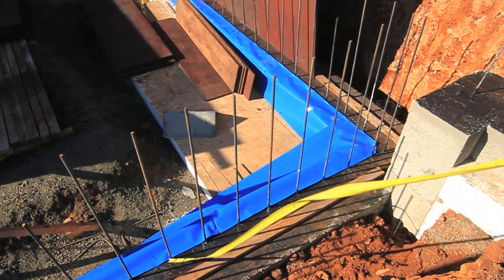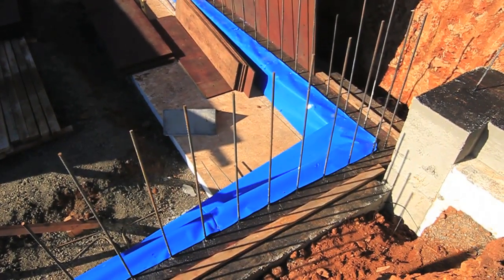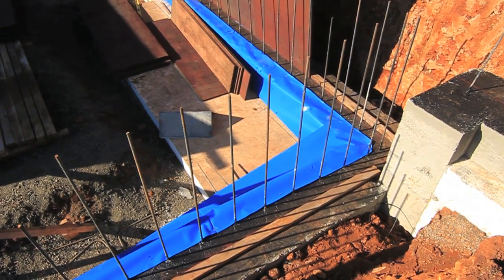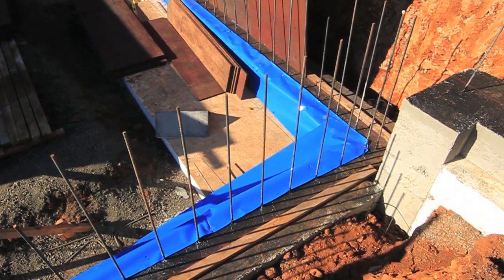What we'll end up doing is the wall will get cast directly on top of this material. Before we cast our slab, this vapor barrier will get tied into this perimeter that we've just installed, taped and sealed. That's our vapor barrier for our slab in our basement.